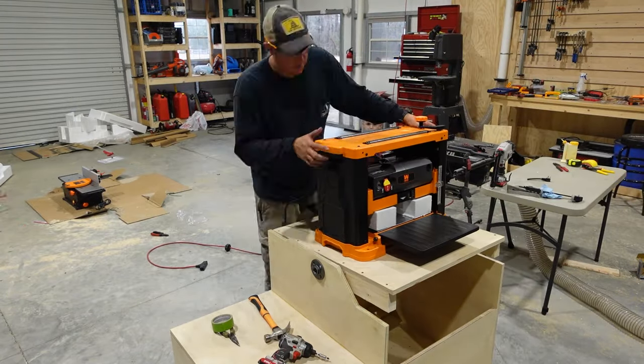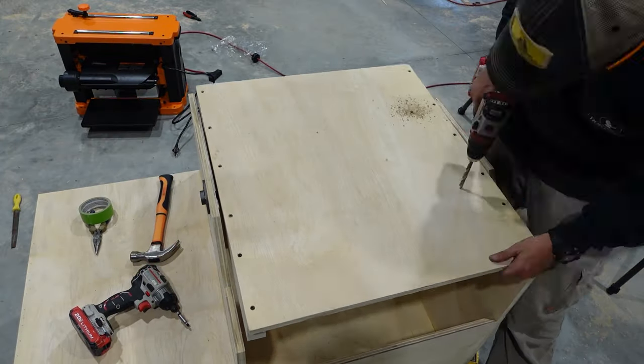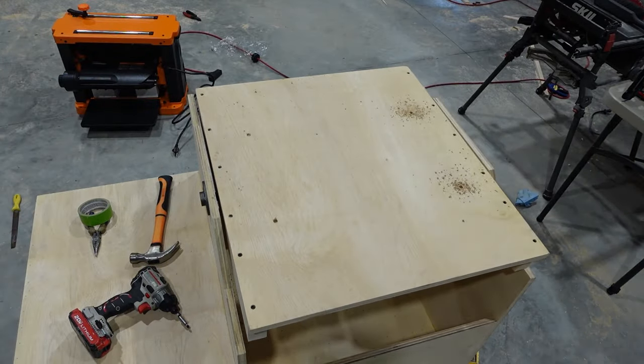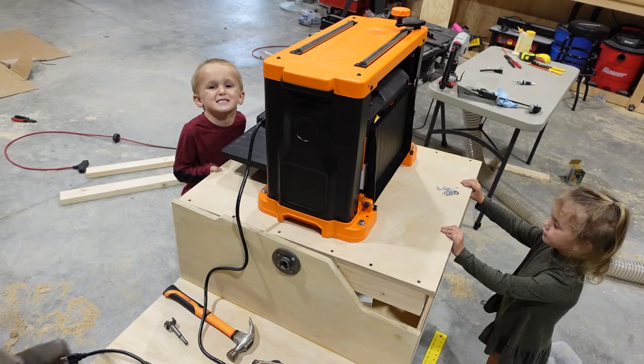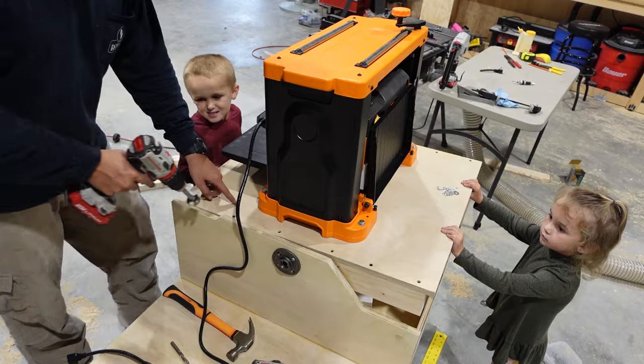Now we're ready to get our planer mounted to the top of the cart. I'm gonna mark and drill these holes. With a little help from my shop buddies, I'm gonna use a Forstner bit to drill a hole for the power cord.